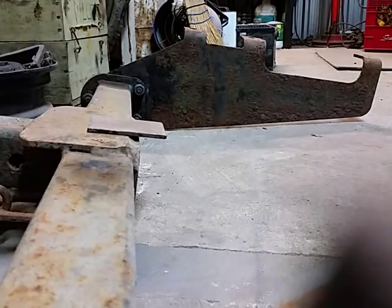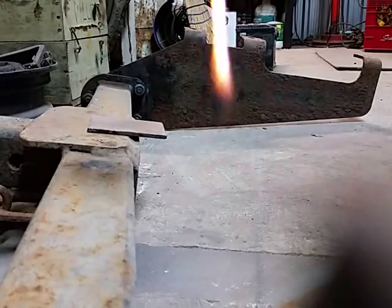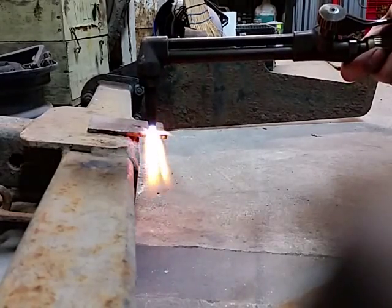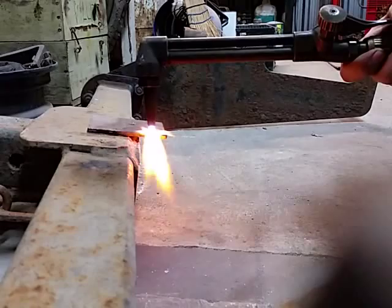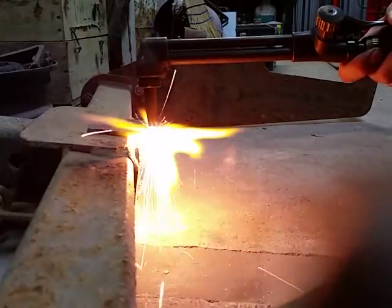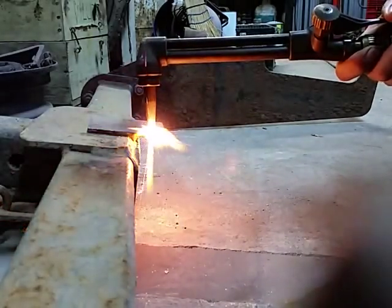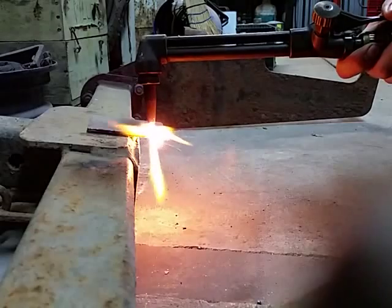My wrist keeps hitting the oxygen ejection lever. I'll preheat for a little bit, and when you start to see it go molten, give it some oxygen. If it stops cutting, just heat it up a little and keep going.